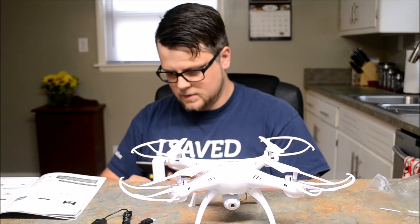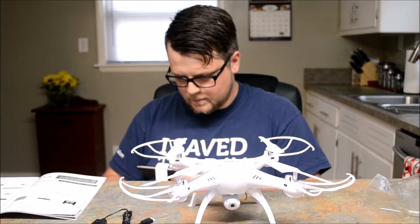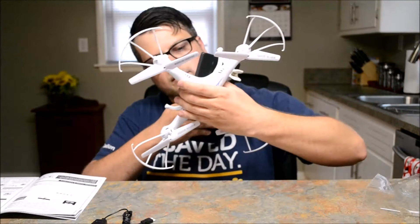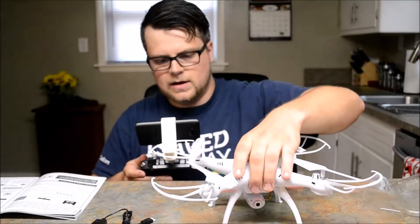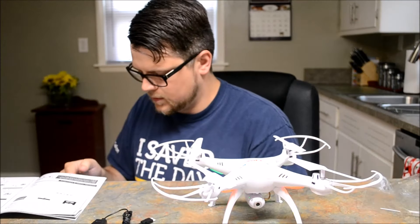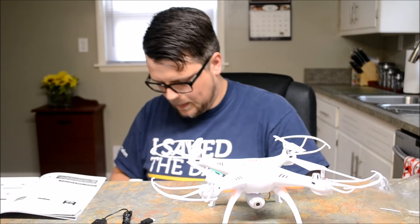The app launches and shows a start screen, so I'm assuming I've got to turn the controller on. Alright, it's on. Now I see a Wi-Fi signal prompt — let's see here.